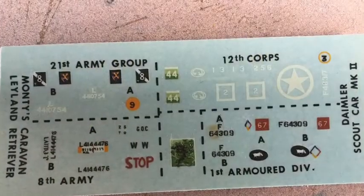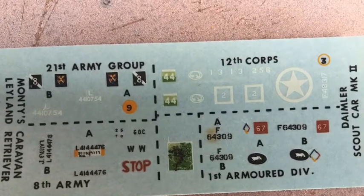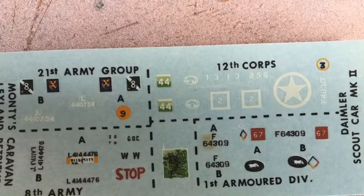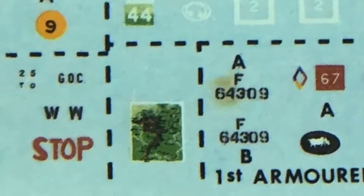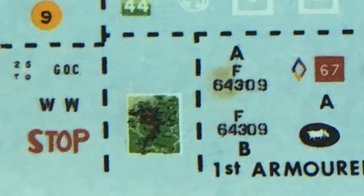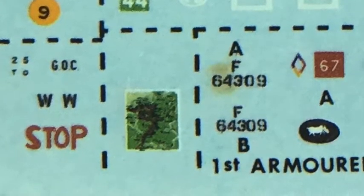The decals are okay, but the little map is fantastic. It is clearly the battle zone. Dekaru wa daijoubu desu ga, chisana chizu wa subarashii desu. It is clearly the battle zone.